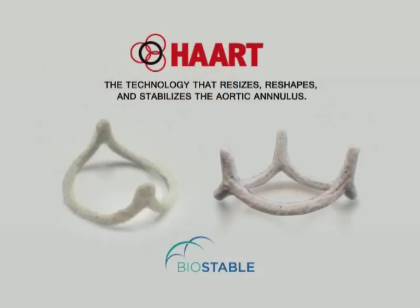HART by Biostable Science and Engineering Inc. — the aortic repair technology that reshapes, resizes, and stabilizes the aortic annulus, eliminating aortic valve leakage for diseased tri-leaflet and bicuspid aortic valves, and providing an improved, more reproducible implantation procedure for valve sparing and root replacement procedures.